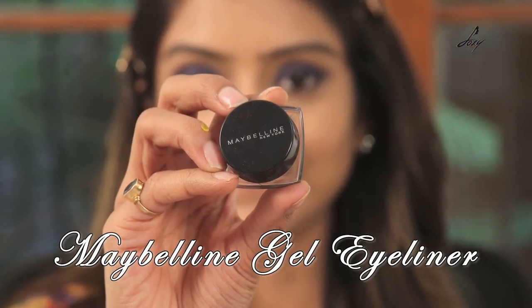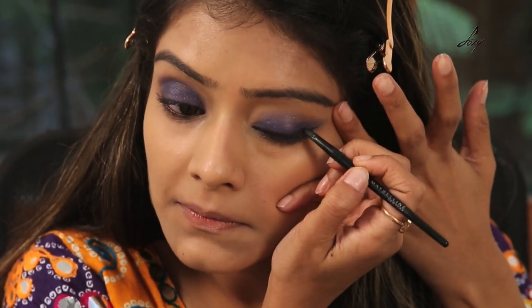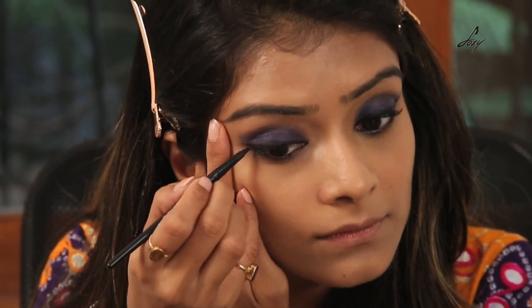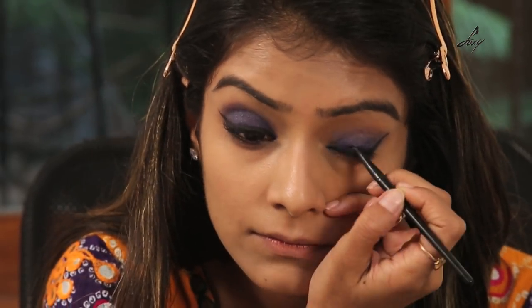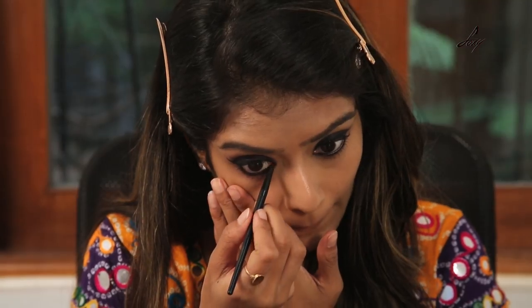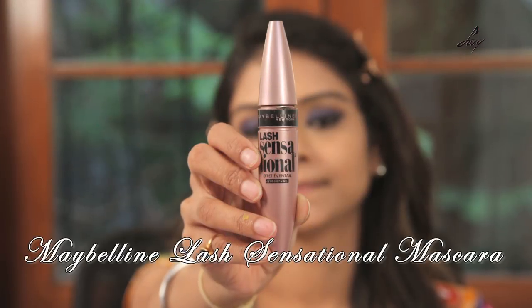And now I'll be using this Maybelline Gel Eyeliner. And now I'll be applying this mascara — it's from Maybelline and it's called Lash Sensational.